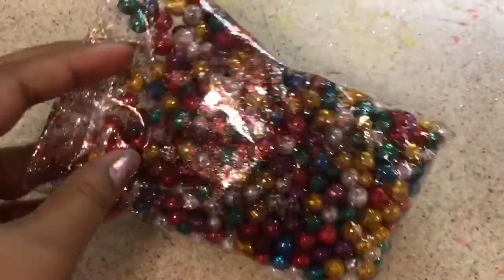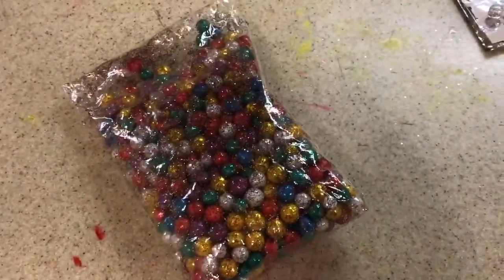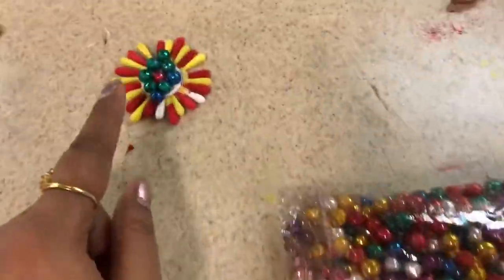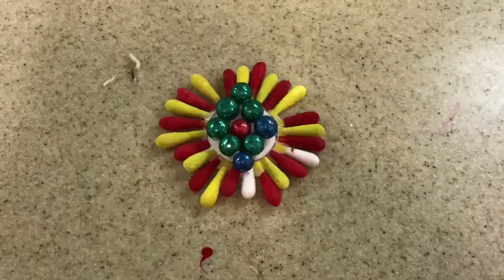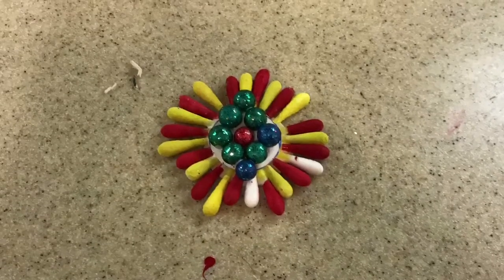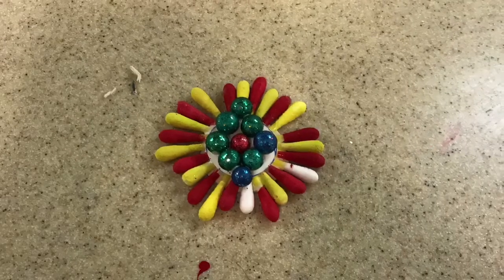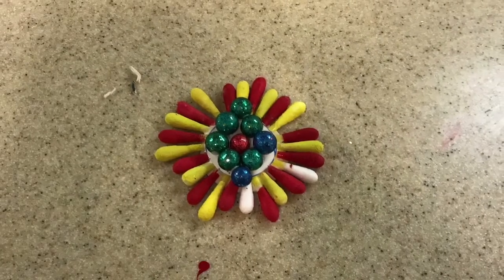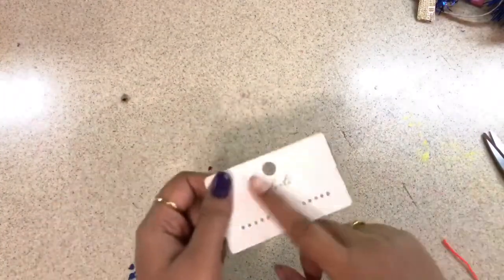I have these thermocol balls which look like motis — if you have motis at home that's even better, but I managed with thermocol balls. I applied them to the middle part of the rakhi and this is how it looks after sticking them on the circular part. Our rakhi is done — just tie a thin ribbon on the back and yes, our first DIY rakhi is ready!